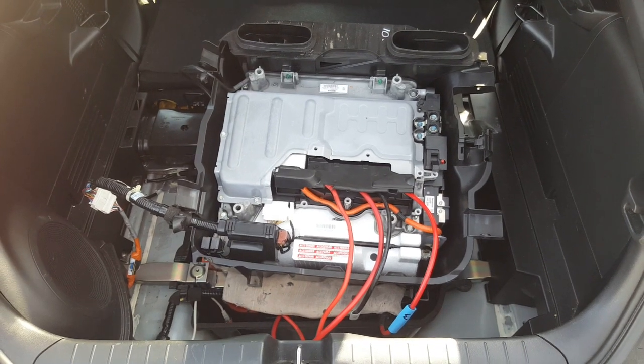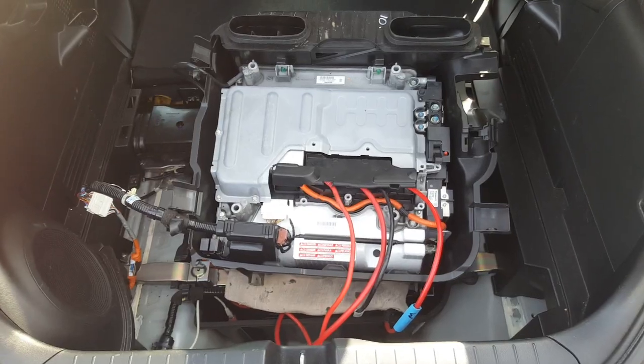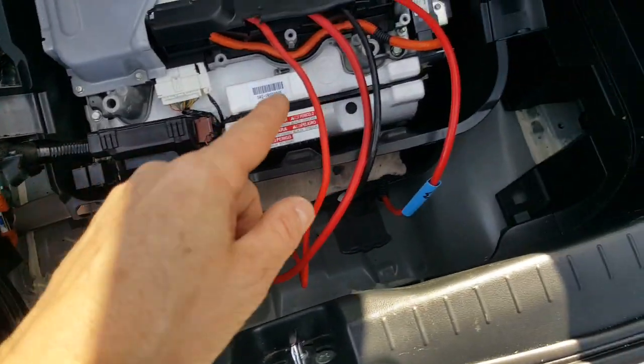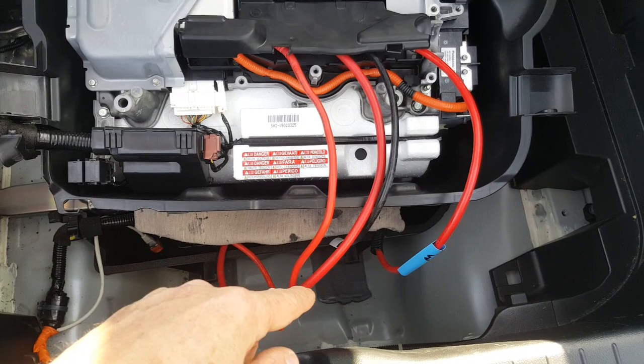Here we have the nickel metal hydride pack from the Insight G2 installed into the lithium CRZ. I've got my adapter wire there to lengthen the IMA harness and I've hacked in these phase cables to connect up to the motor phase cables.